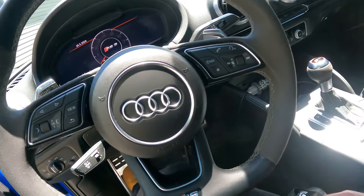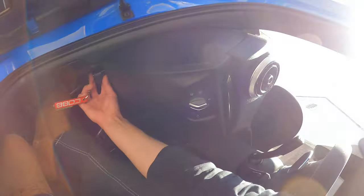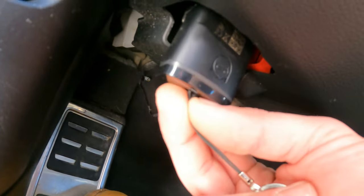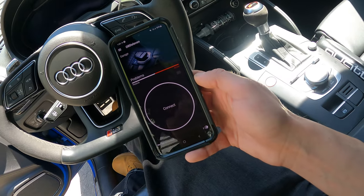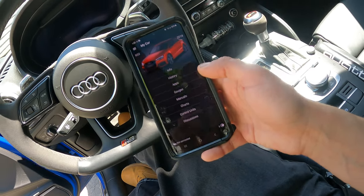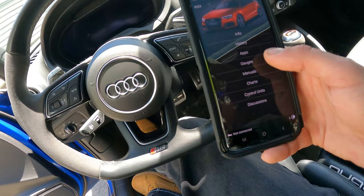Alright, so that's the bad boy there - little guy, RS3 up in this. She goes down in there like that. I'll screen record everything I'm showing you. Once you've got her plugged in, you push connect and she'll connect. The main reason you're going to want one of these is to reset your service interval that pops up every 15,000 kilometers or 10,000 miles.